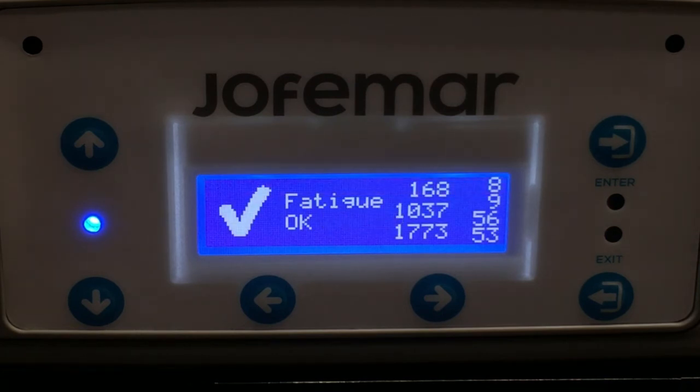Once the fatigue test is over, it will give you a check and say fatigue okay, just to let you know that the mechanisms, motors, and sensors of the coin mech itself are working correctly.